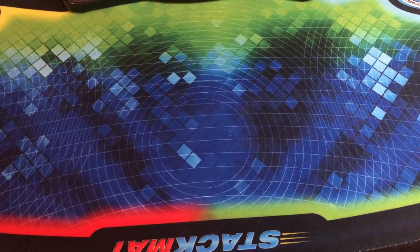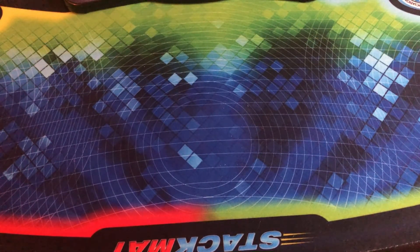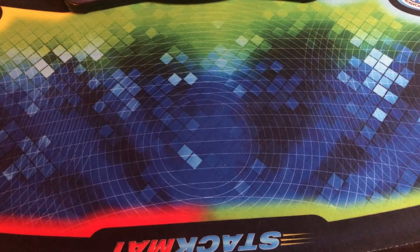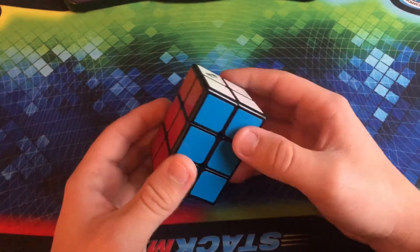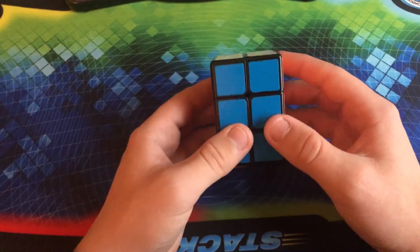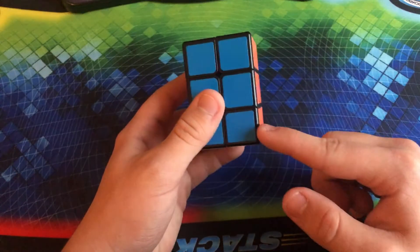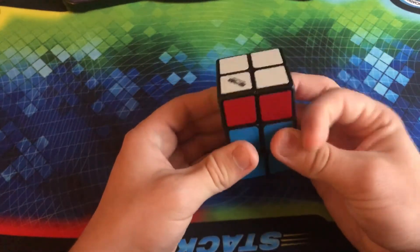Next up we're talking about all of my cuboid puzzles — I've got four of these. This first one is the 2x3: two layers on one axis, two layers on another axis, three layers on the last axis. It is very easy to solve — another good one for beginners.